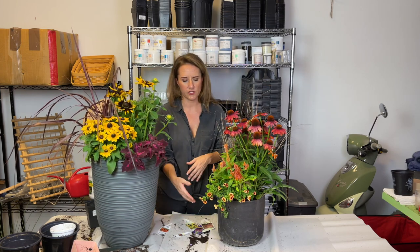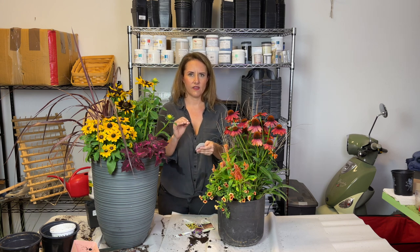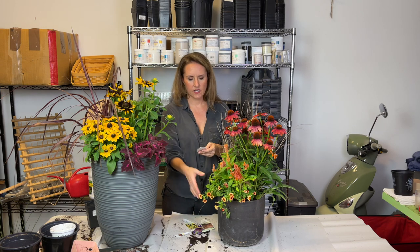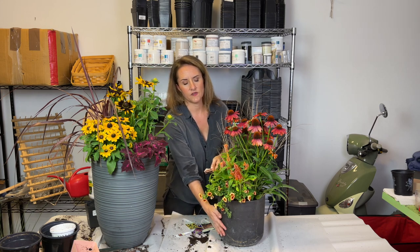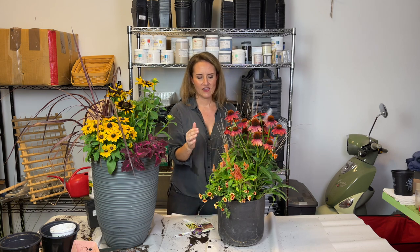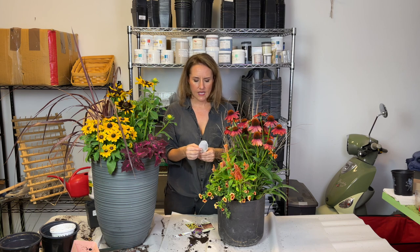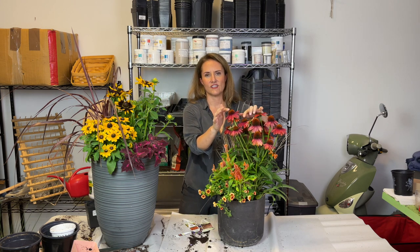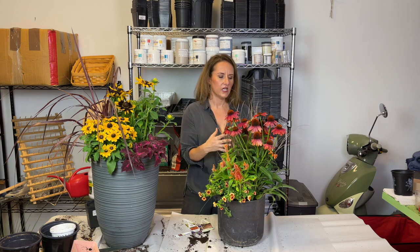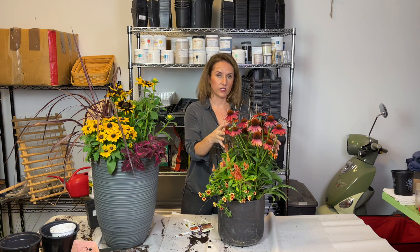For the spiller I found this absolutely beautiful Calibrachoa — Proven Winners Super Bells. Calibrachoa behaves a lot like Petunia and is known for its cascading effect, so this is going to beautifully cascade down the planter. This is Super Bells Tangerine Punch from Proven Winners, and I love that it has these dark centers that are almost the same color as the darkest blooms on the Echinacea, so it all ties together. The Carex Red Rooster also has reddish and maroon tones that work really well with the Echinacea.